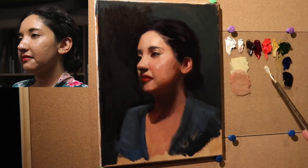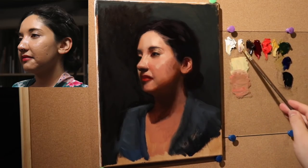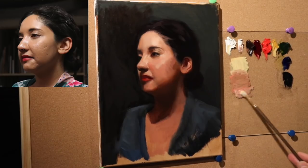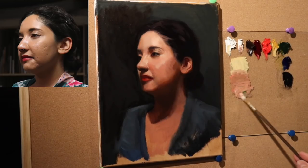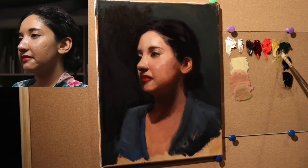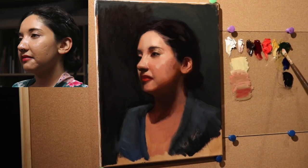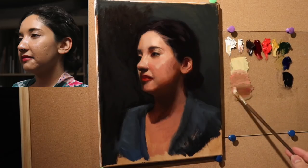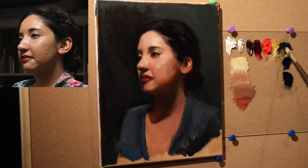Now we're moving into the middle tone value, so I'm switching to flake white. You don't have to use flake white — you can use just the tiniest bit of titanium white instead. Flake white has the property of allowing you to use more of it without raising the value too much, giving your paint a much heavier body. I like to use flake white when I'm building the layers up. Now I'm just bouncing back and forth between the alizarin permanent and the sap green.